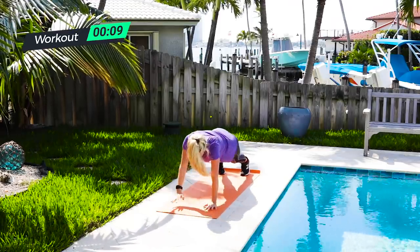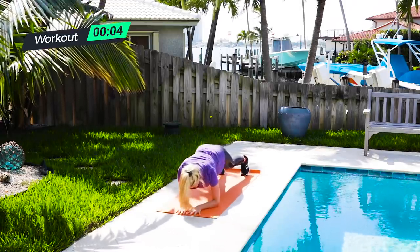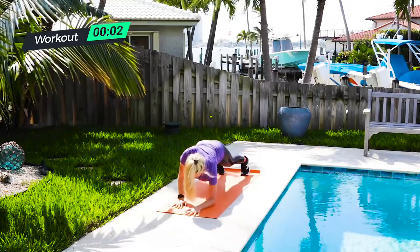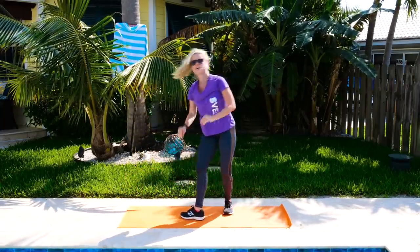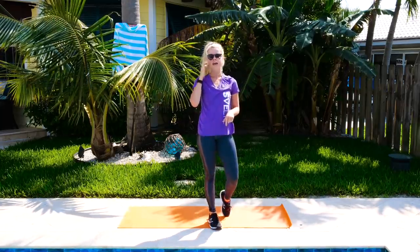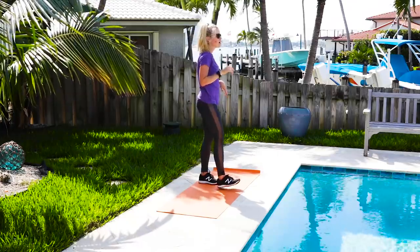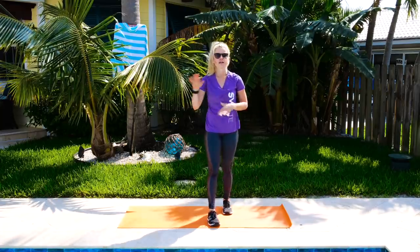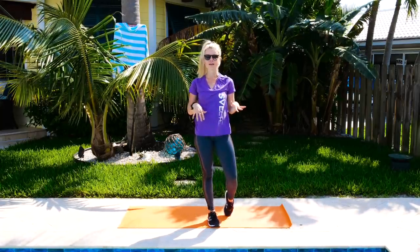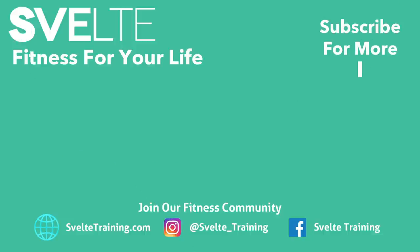Hang on, so close. Five, four, three, two, and one. You are done — awesome job! That was your chest lifting body workout. If you liked that workout, make sure you subscribe to the channel and check out all the other workouts we've got for the rest of your body and all those other muscles. We'll see you next time.